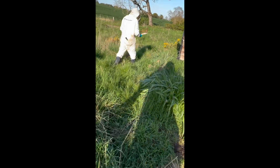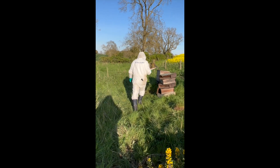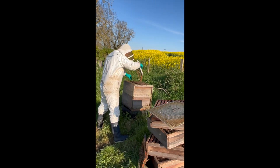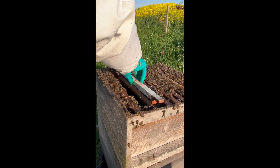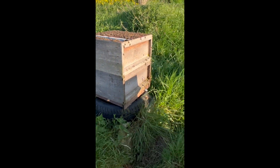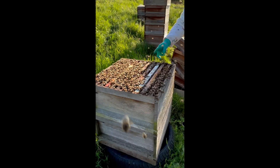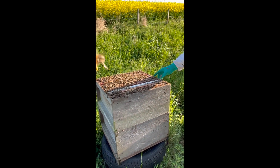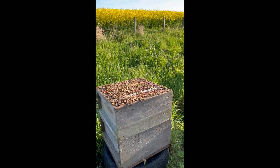And now we're going to put it straight in the queenless starter. I've positioned this frame between a frame of pollen and a frame of brood and sealed brood — pollen, cells and brood — and that is wonderful.